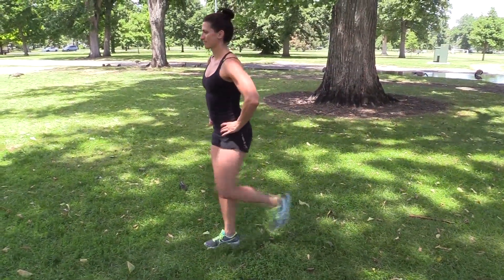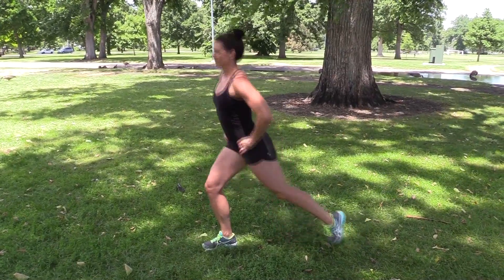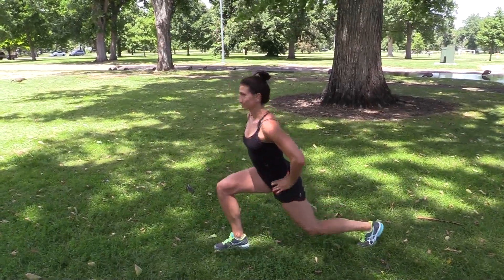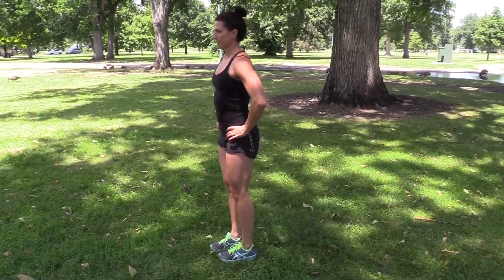Make sure you keep your weight on the front leg, driving up through the front heel to engage hamstrings, quads, and glutes. Drop the back knee down toward the floor to help facilitate the proper depth for your strength.